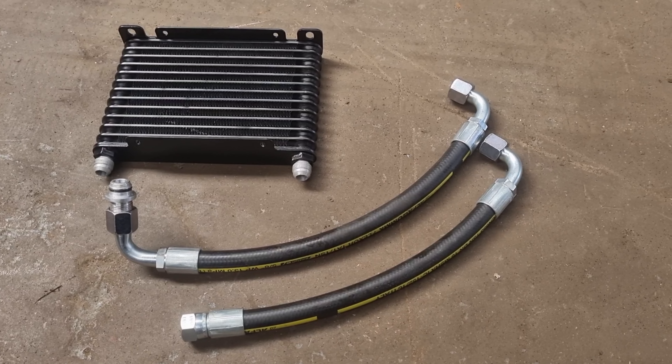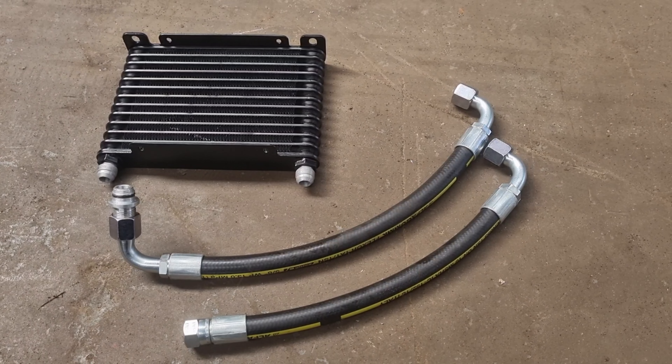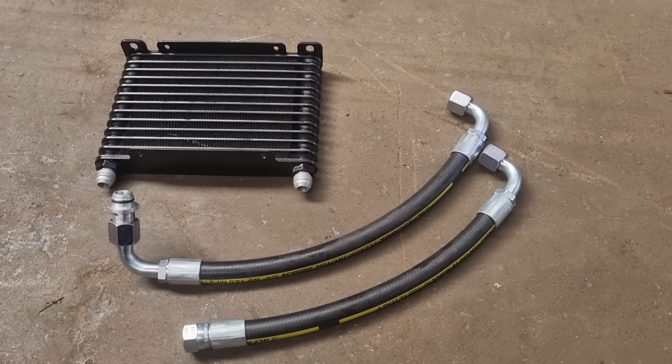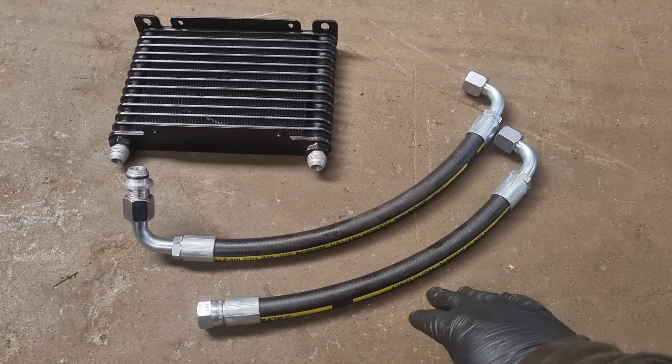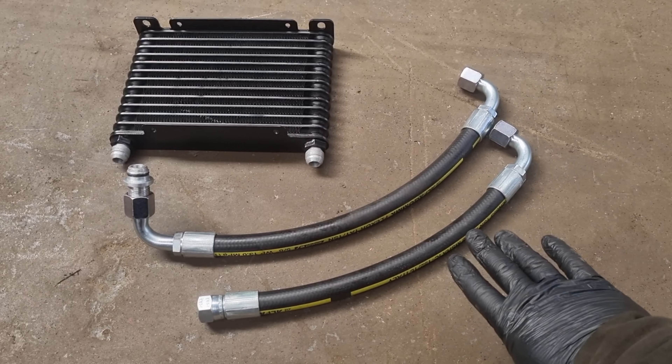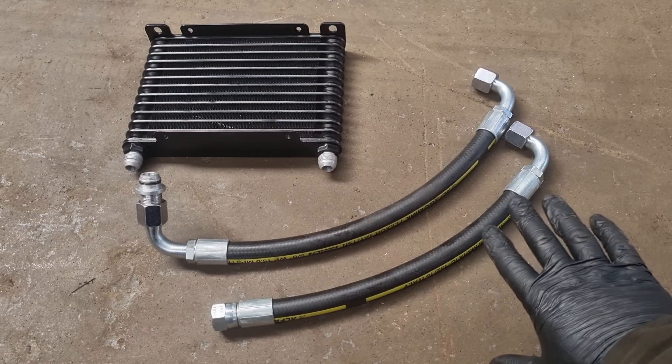Now this is the oil cooler kit I'm going to be fitting. I believe that this is the best one out there - I will put details of it in the description below. The main reason I think it's the best is because the pipes are super high grade and I don't think they're ever going to fail for the rest of the life of the car. So I do prefer fitting these over any other ones available.